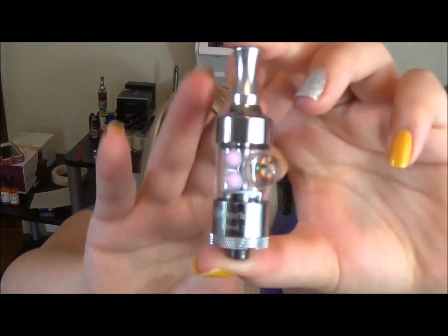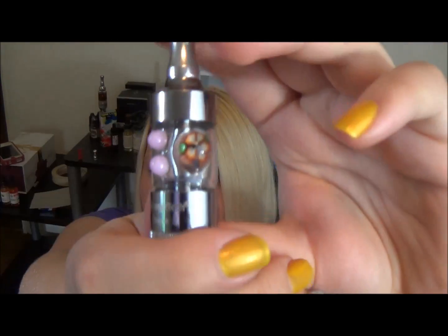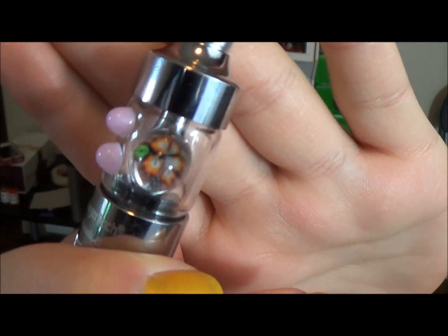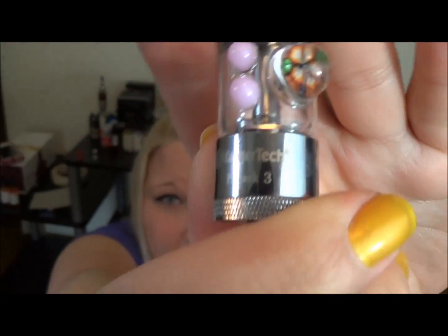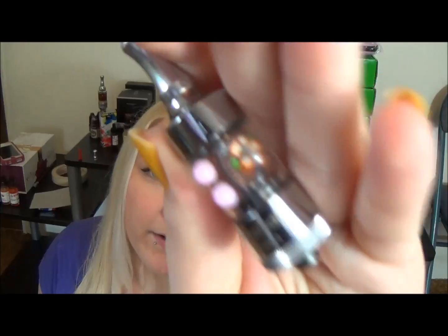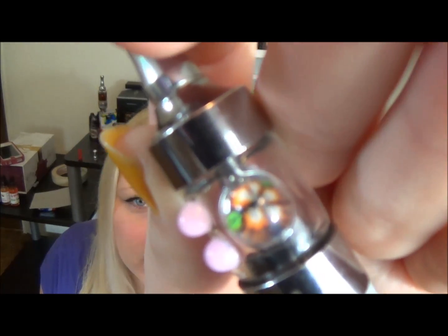I know that a cardi tank is kind of old-fashioned, but have no fear — they also do custom pro tanks. This is the pro tank 3, and they have options for the pro tank 2 as well. Can you see it? It's a cute little flower in there. They make the replacement glass and you can add whatever you want in there. Everything they make is handmade and one of a kind.